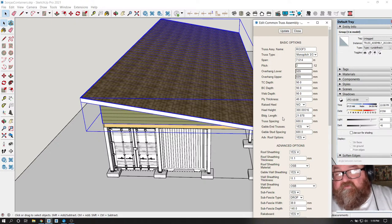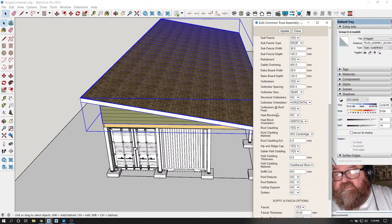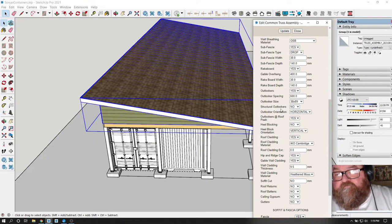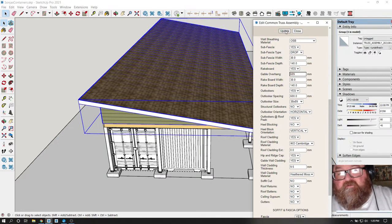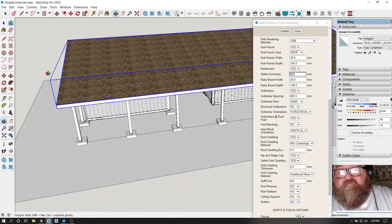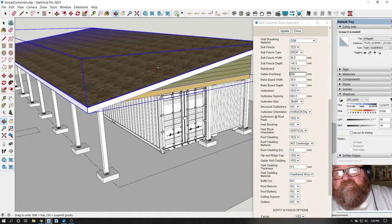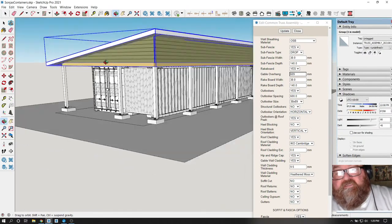Let's find the gable end overhang - here we go, 609. That'll extend the ends. Did that extend it on both sides? And one thing I need to ask Sonya about is whether that extended properly.